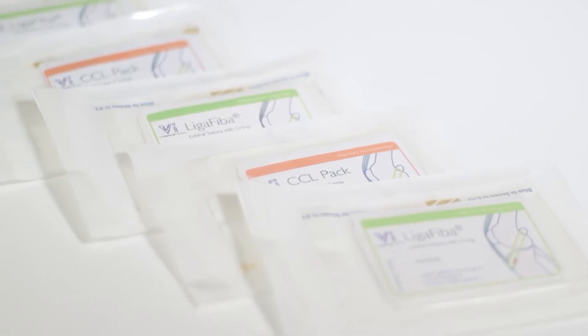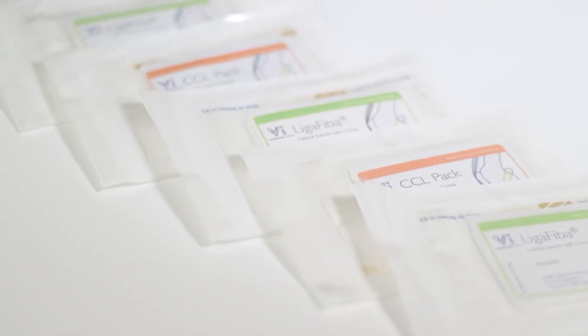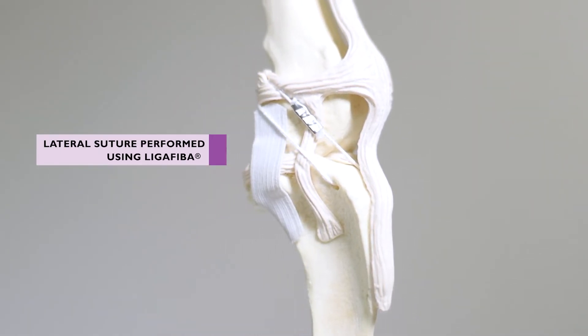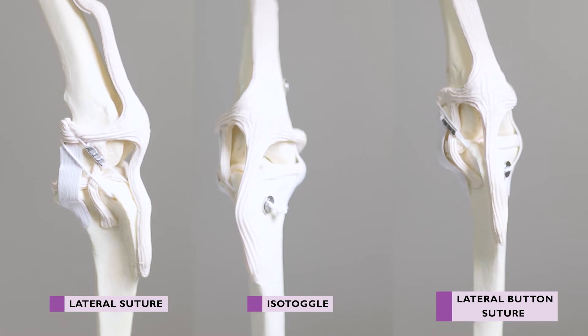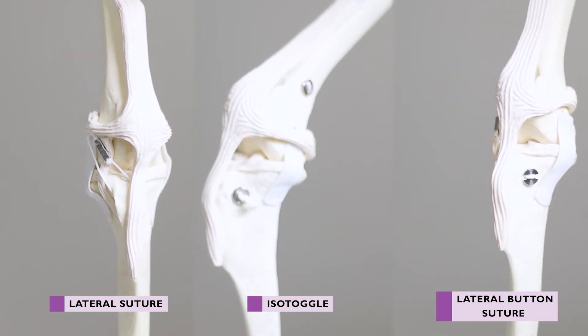Nylon and liger fibre are popular products and they can be used across a range of orthopaedic procedures. Their primary application is in the lateral suture procedure to stabilise the stifle joint following rupture of the cranial cruciate ligament. Liger fibre is also commonly used in hip toggling procedures. In this video, we will focus on the use of liger fibre and nylon as implants for extracapsular cruciate repair techniques, since this is their primary application.